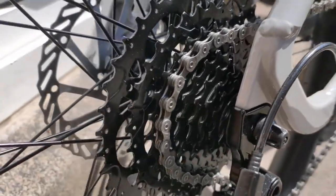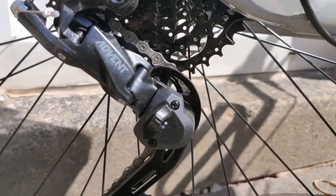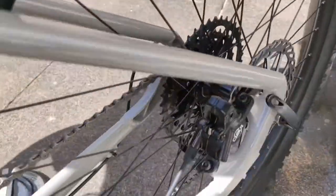The best part of this bike is at the back — those sprockets. Oh my god, that's why I bought this bike. With this Advent groupset — or whatever you call it in English — it is awesome.